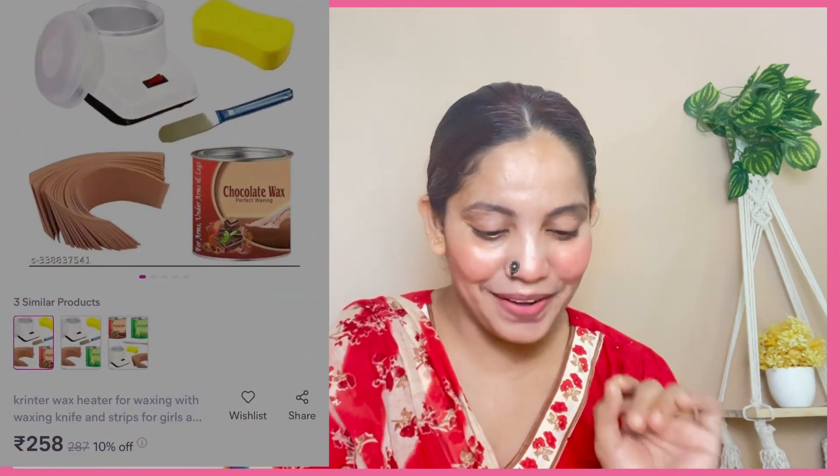Guys, I have no waxing heater. I searched on Amazon and Flipkart but the prices were high. I found so much more affordable options on Meesho. The heater alone is about 200-230 rupees, or about 150 if you're lucky, but I have a full kit here for just 253 rupees. So let me show you what it is.